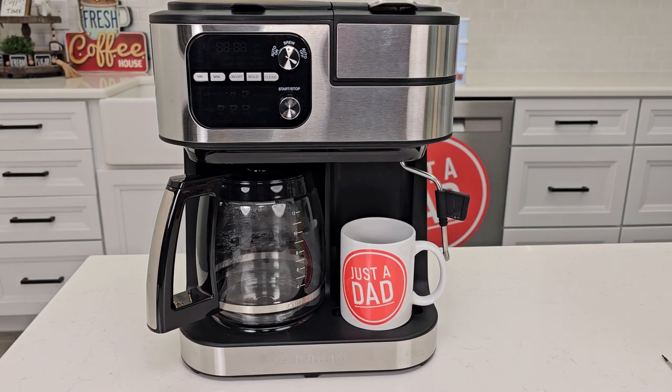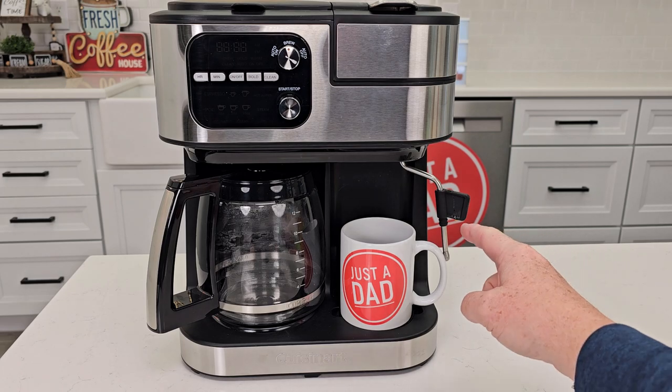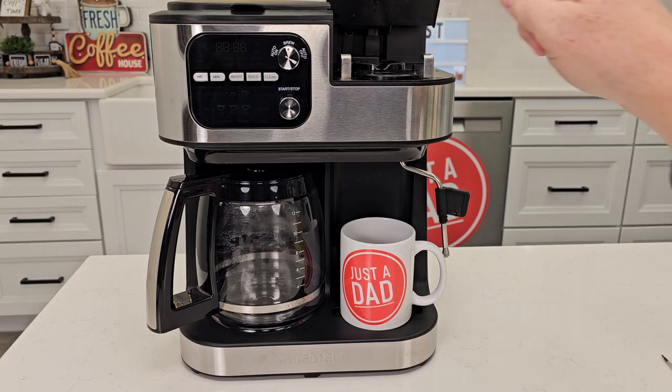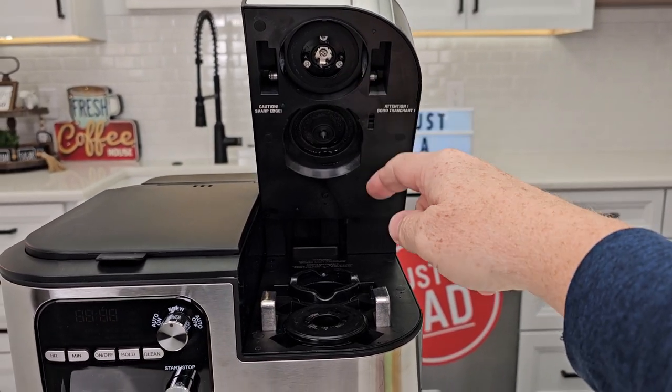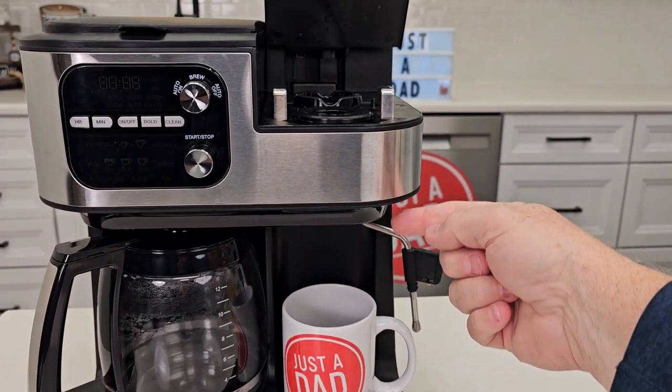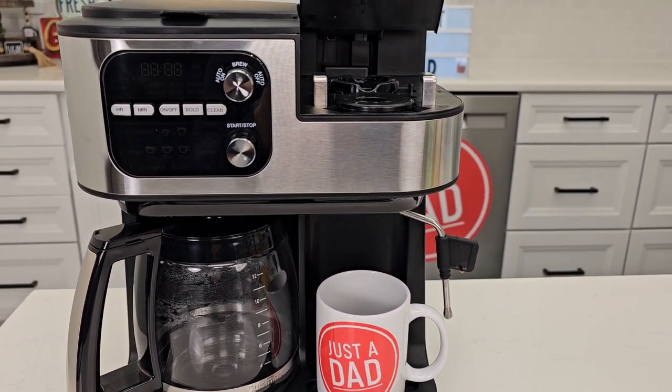Hello everyone, this is Just a Dad. Today I'm going to show you how to clean the needles or fix your Cuisinart coffee maker. This is the 4-in-1 — it's got the steam wand, and we can also do Nespresso pods and K-cups. I'm going to show you how to remove the needles and get them all nice and clean. If you're doing a Nespresso or a K-cup and nothing's coming out, I'm going to show you how to fix that.